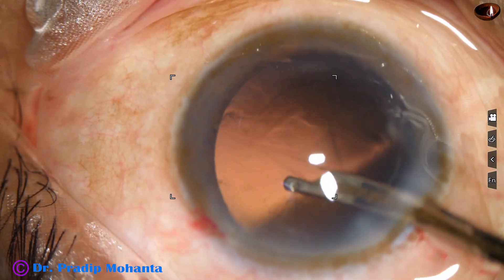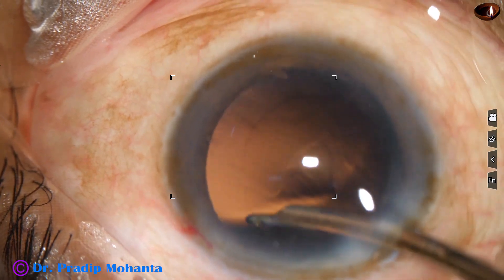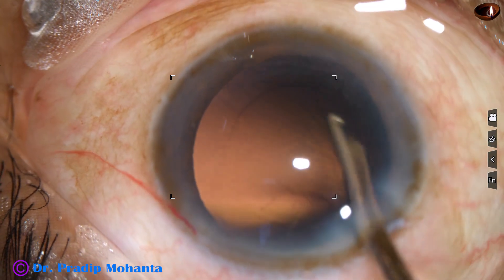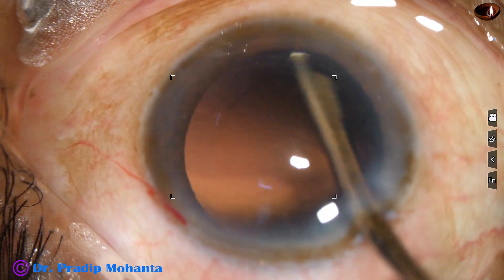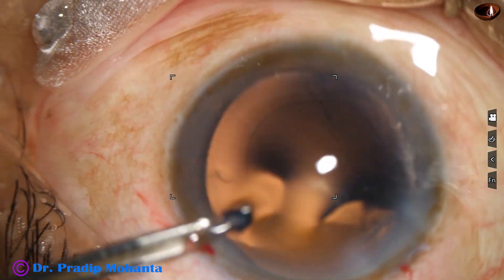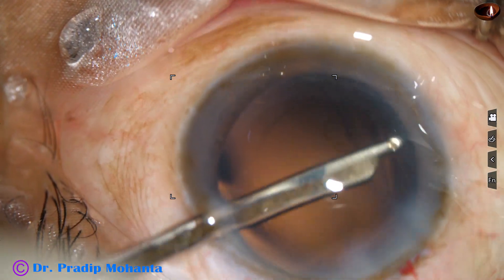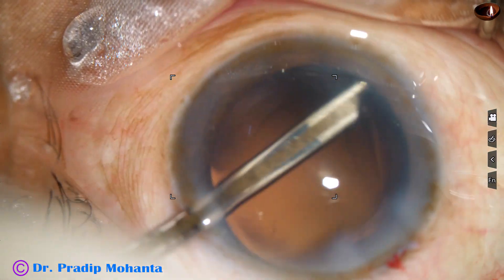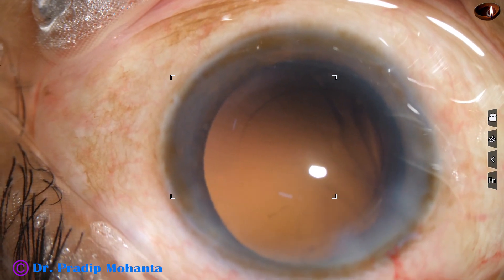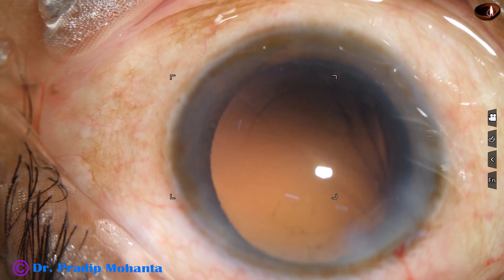The possibility of touching the corneal endothelium by the SIMCO reduces. Going through the side port to remove the cortex from the other side — this is nice cleaning of the cortex.